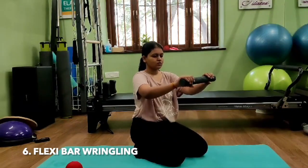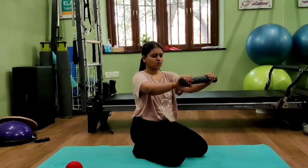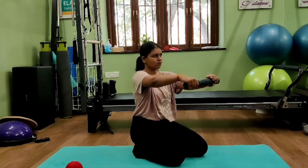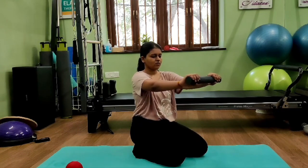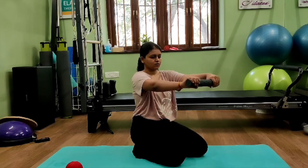This next exercise with the flexi bar works on strength along with stability. Hold the flexi bar with both hands and wring it — this works on elbow strength, shoulder stability, forearm strength, and wrist stability, combining strength and stability of the muscles. Do about 10 to 15 repetitions.